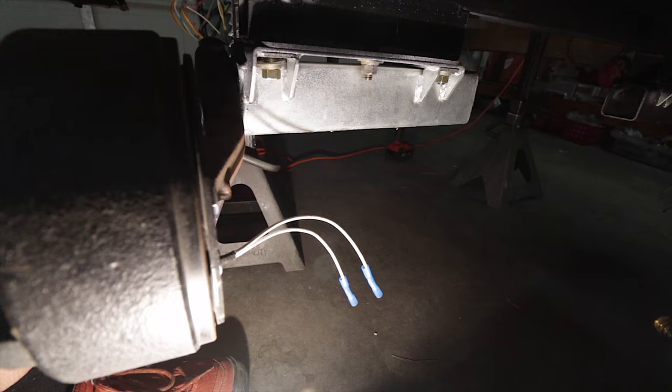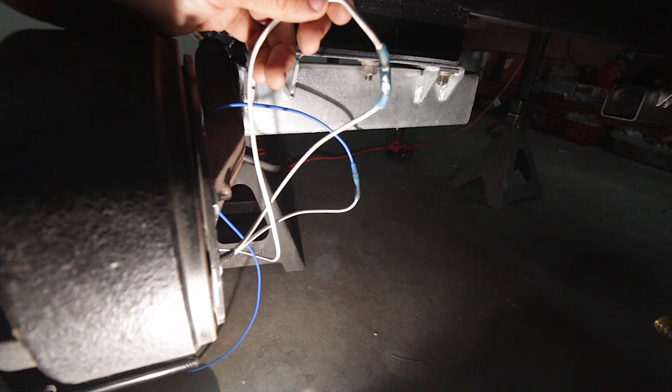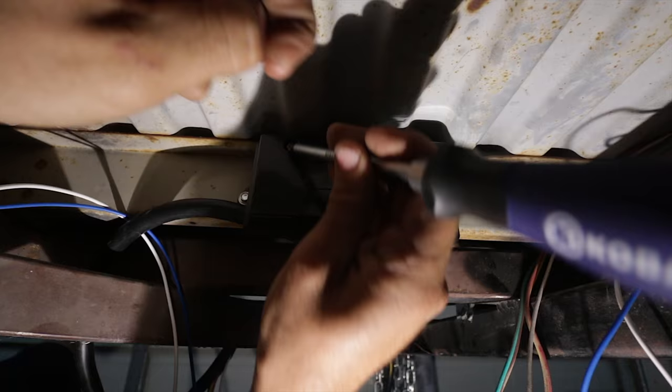Before we put the wires in the junction box, we need to extend these wires coming off the trailer brakes. Now that's done, we'll go ahead and take care of the other side, run all the wires up to the junction box, and then wire everything up there.